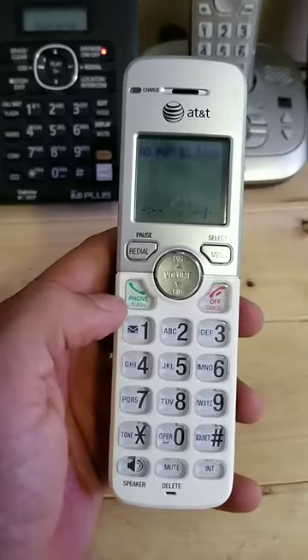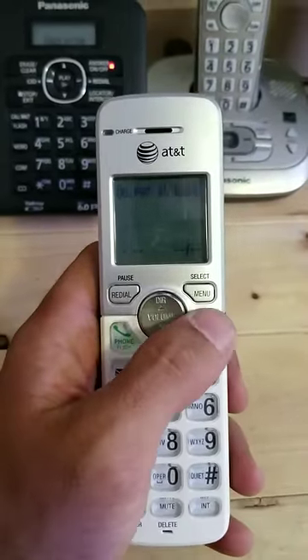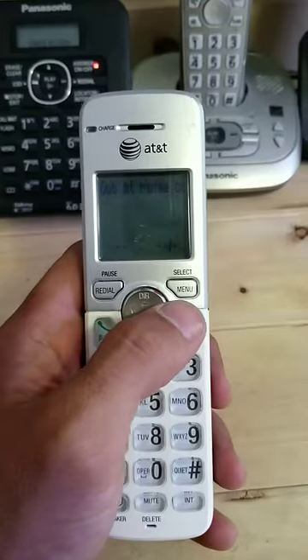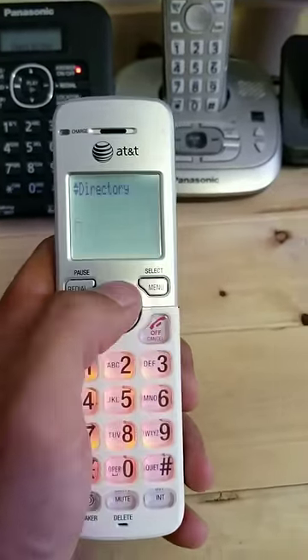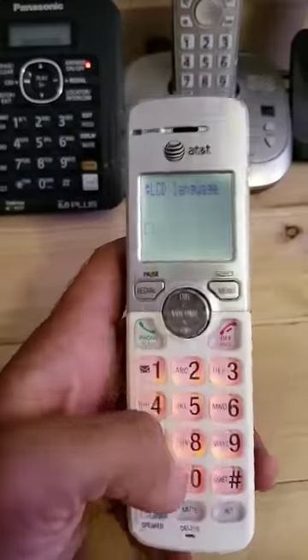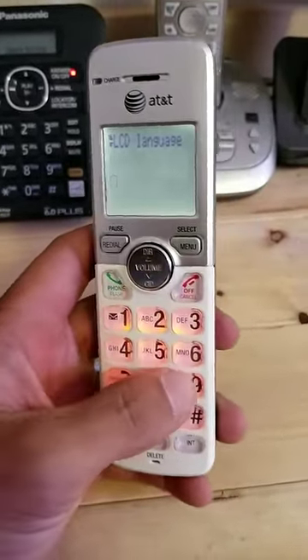You need to reset it so you can register it to your existing base. Very quickly, I'll show you how to do it right here. You press Menu Select — some other handsets might have the menu button in a different spot, so you'll need to figure that out. Press menu, go up to Settings, then press Menu Select.